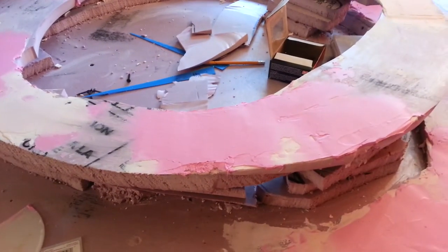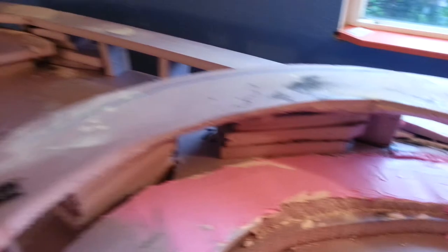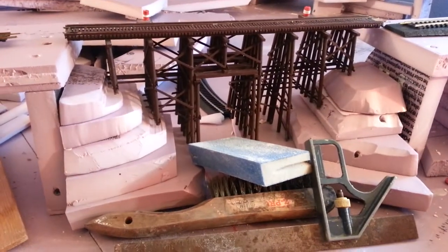I've been using liquid nail. And today I'm plastering and then sanding after that. Then eventually I'm going to paint the whole thing. And I put a trestle in, and I'm going to landscape that at some point. But so that's my update.